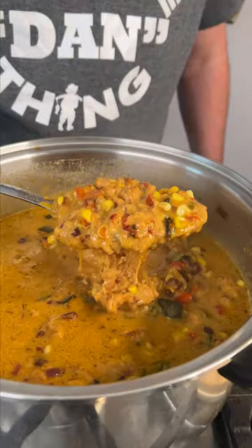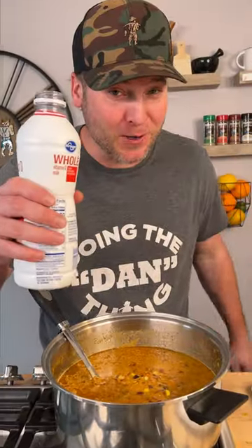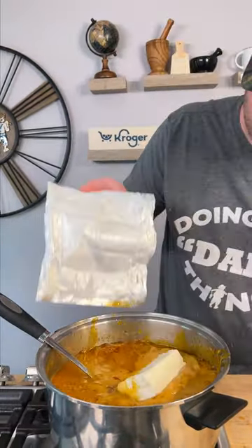I added vinegar to this and it kind of separated the cheese from the liquid. It's okay, we're gonna fix it. What did I do? I think I just made cottage cheese. We're gonna try and reverse engineer this — first adding another cup of milk and a block of cream cheese.